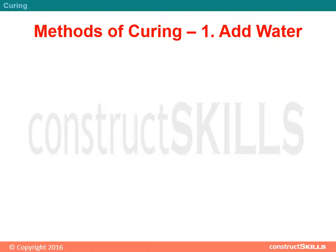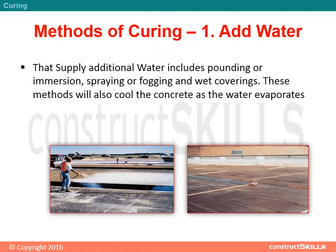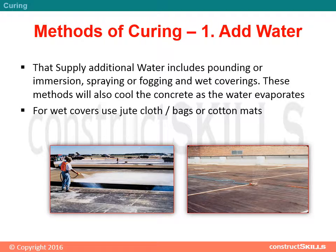Methods of curing — adding water: supplying additional water includes ponding or immersion, spraying or fogging, and wet coverings. These methods will also cool the concrete as the water evaporates. For wet covers, use jute cloth, bags, or cotton mats.